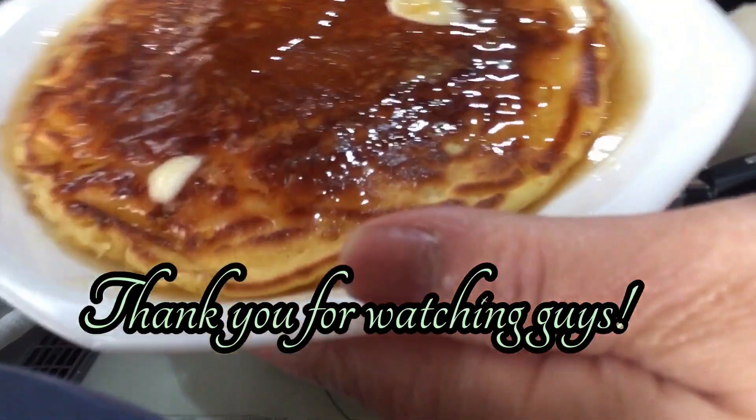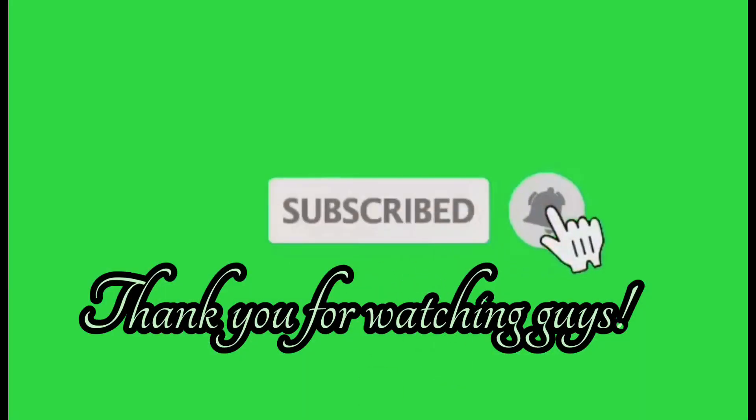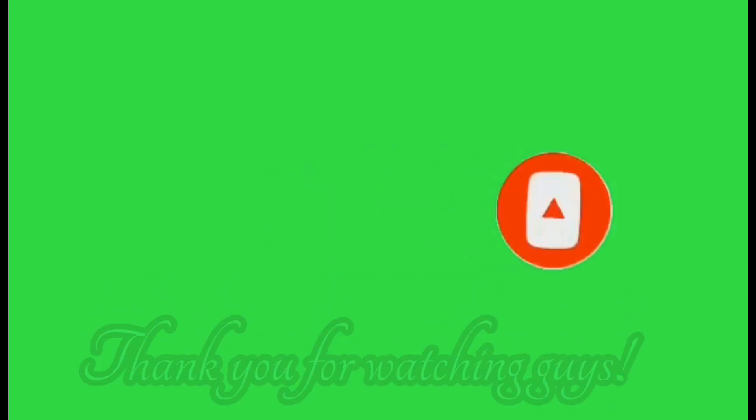Salamat po sa inyong pag-ano. Walang kwenta ano na — big one po. Salamat po sa inyong pag-inood. Thank you guys, God bless you all! Thank you for watching. Domo arigatou gozaimasu, ito mo kitikorete, arigatou gozai!